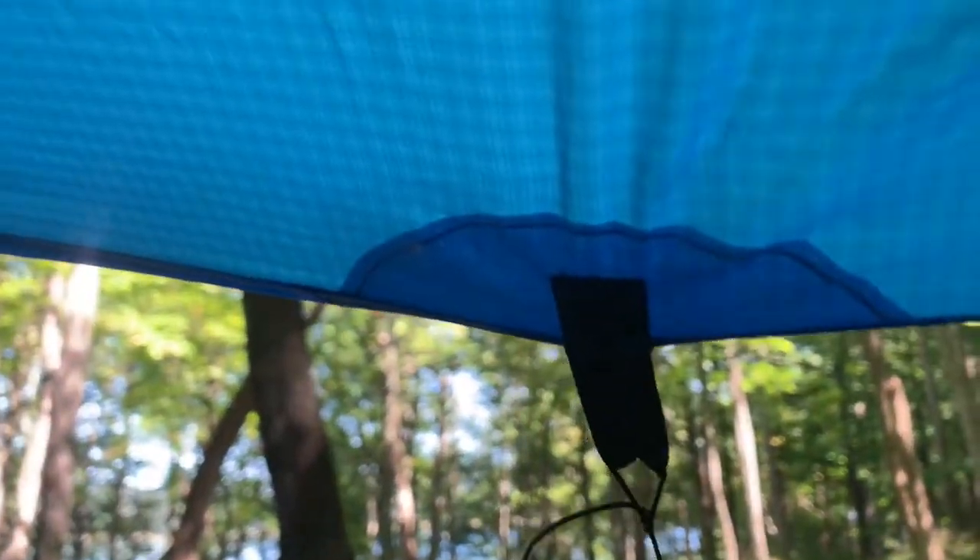Here's the underside of the One Wind Ultralight Sil Nylon Tarp. The hood you just kind of tie off. If there's some light precipitation, this is definitely not going to be stormproof. You've got the tie-out points there.